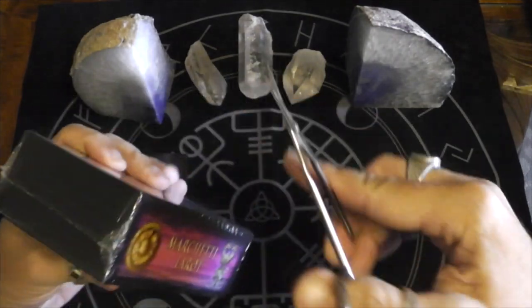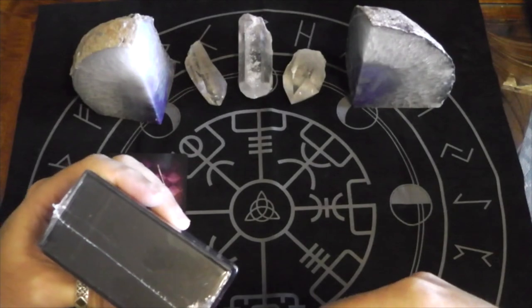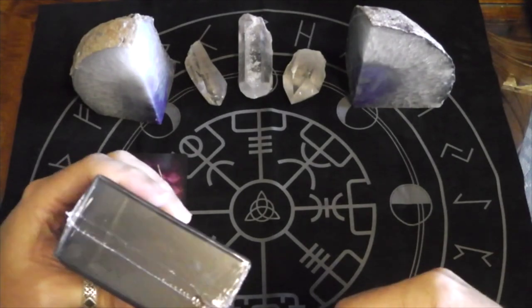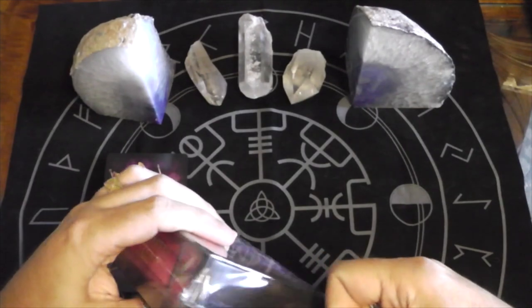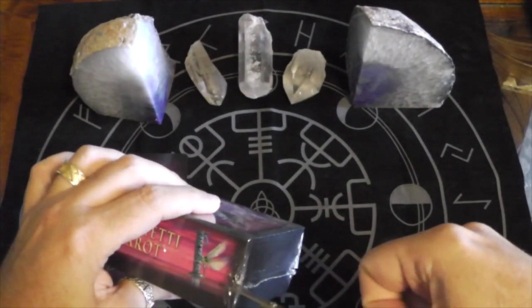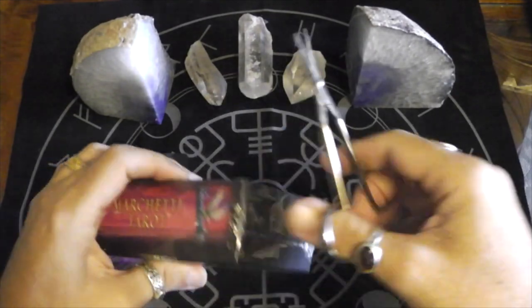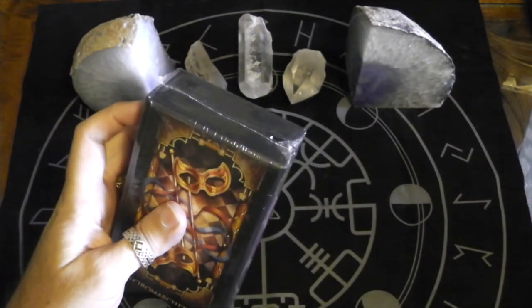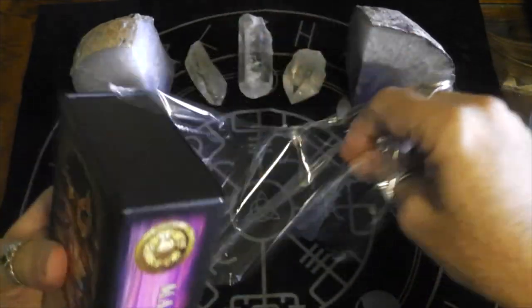Let's see where's the best spot to start cutting. Here we go. I love these little scissors. I really wish I could find my seam ripper. That is the way to get into these boxes — I've been told by numerous other tarot people — but these little scissors work for now.